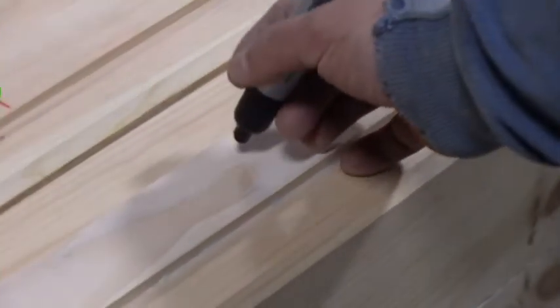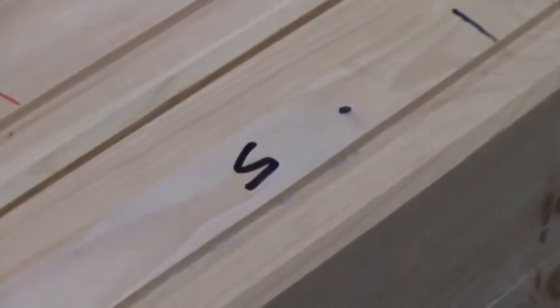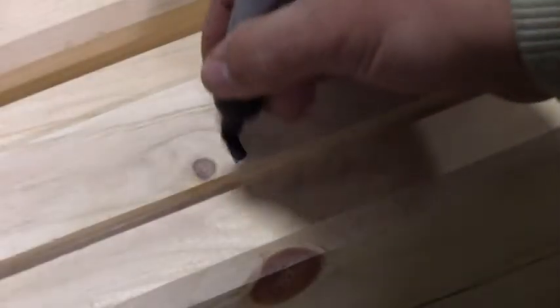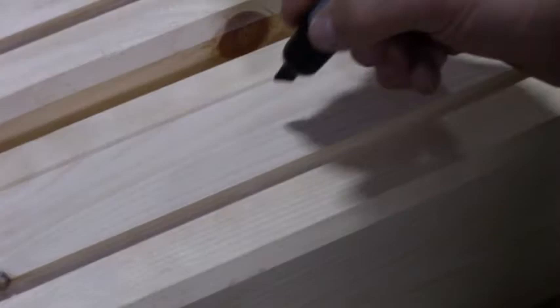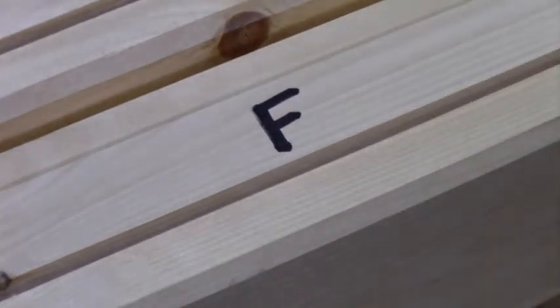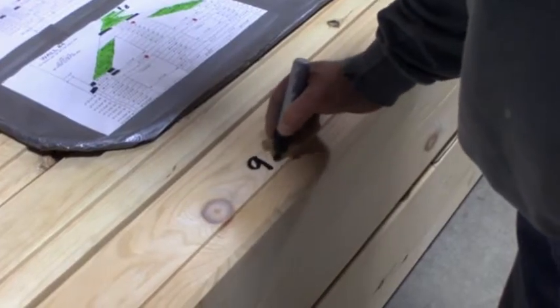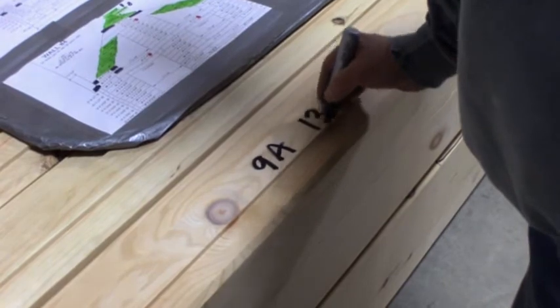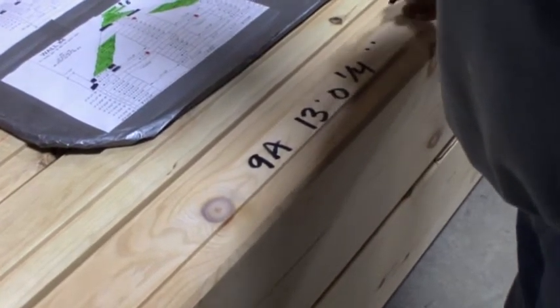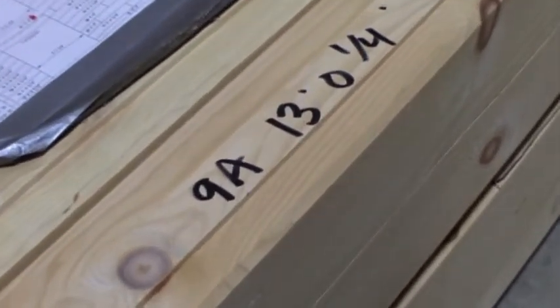He is identifying and marking the specific details which explain the necessary steps throughout the pre-cutting processes. In this case, the log is marked with an S for spline joint, M designating the male portion, and F for the female component of the mortise and tenon assembly. The 12-12 roof pitch is identified along with an alphanumeric reference and designated length of the finished log. As you see here, this is log 9A, which measures 13 feet and one quarter inch.